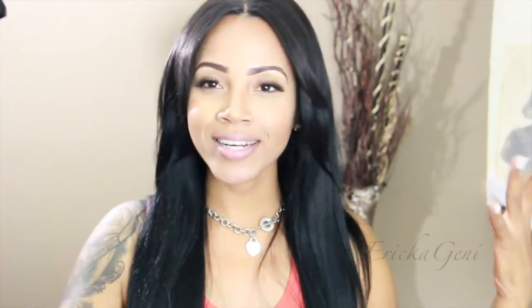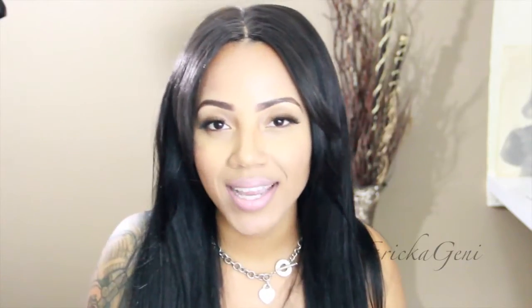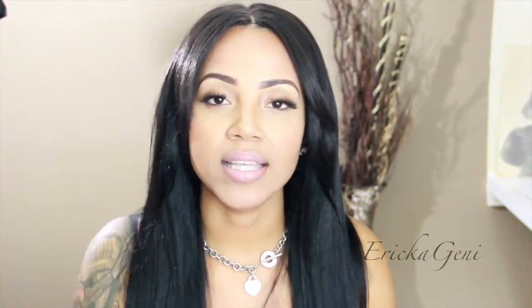Hello there beautiful people, this is your girl Erica Jenny coming at you today with another tutorial. I have been meaning to upload this tutorial for a very long time but unfortunately I have not had time, been trying to juggle a lot of things. I'm going to introduce myself in another video later and let you know what I do, what I'm about, and where my channel will be headed in the next few months.